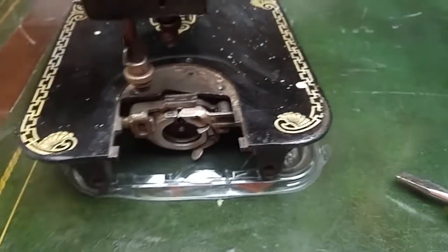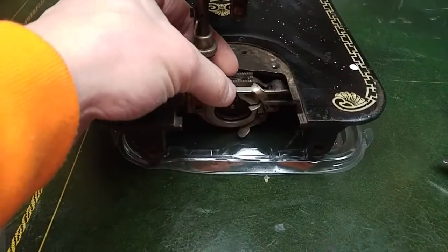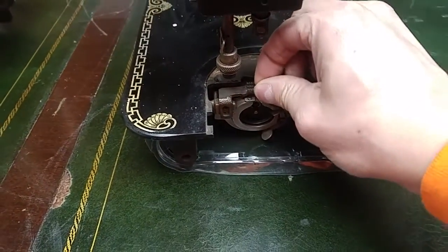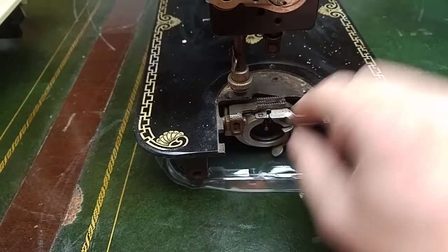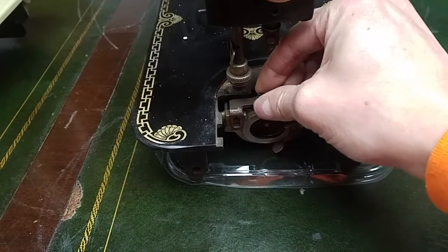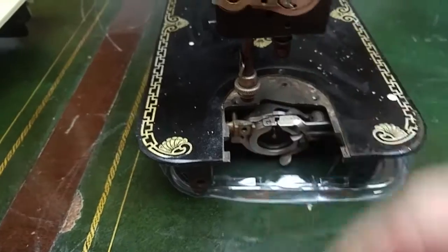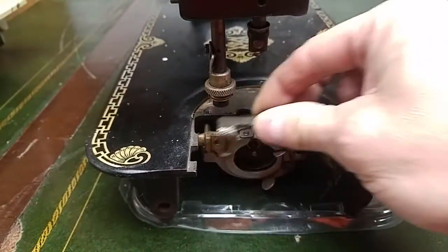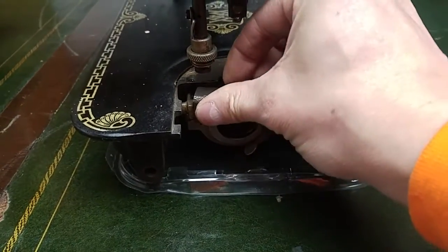Similarly, I already have this — it kind of came that way, missing the screw there too. So the feed dog reluctantly just comes off. Actually, they can't remove the feed dog, but this should sit further down. You know, put that on, but anyways I'm just going to leave it like that.